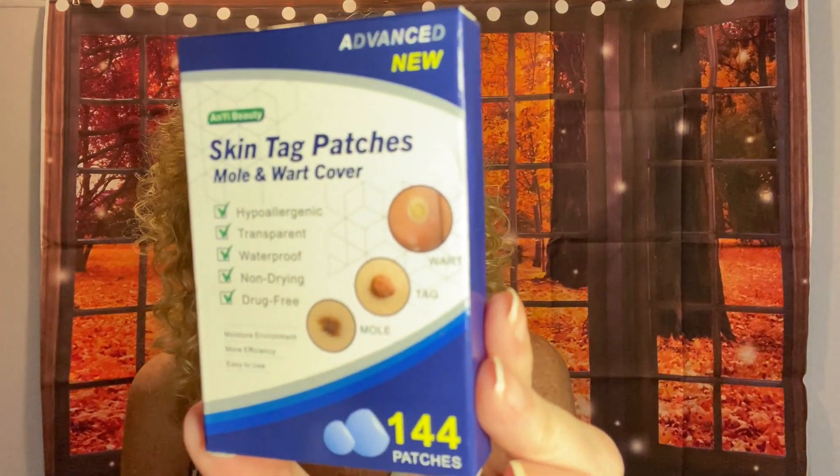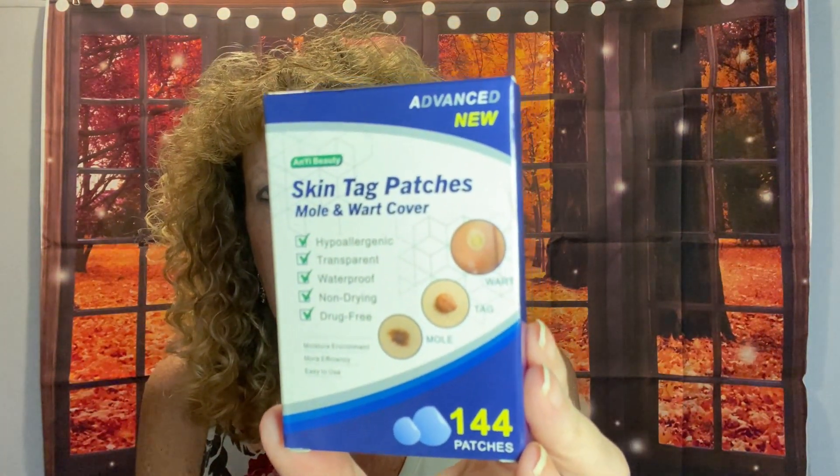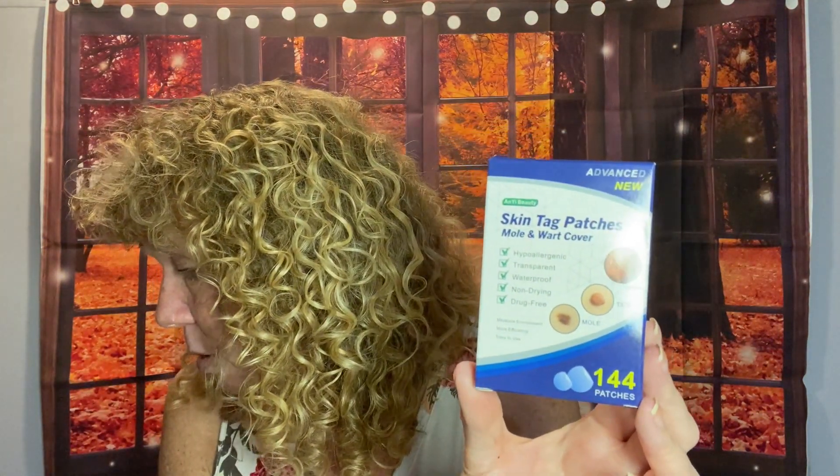These were in the last pack — these are skin tag patches. I get skin tags. They're just little bumps on your skin, and these are skin tag removers. You put it over the little skin tag and leave it on for a bit and supposedly they fall right off. You get 144 patches. Maybe I'll share them with my dad since he gets skin tags too.